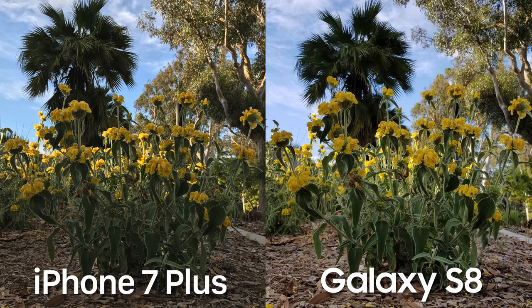Between the two, I think the iPhone 7 Plus has a more natural looking photo and it's probably the most realistic representation here. But that doesn't necessarily mean it's the best photo — that all comes down to personal preference. Both cameras are doing a great job, so I'm really curious to hear which one you prefer.